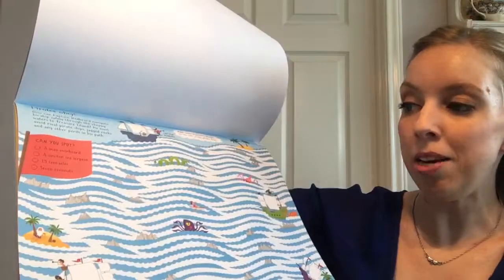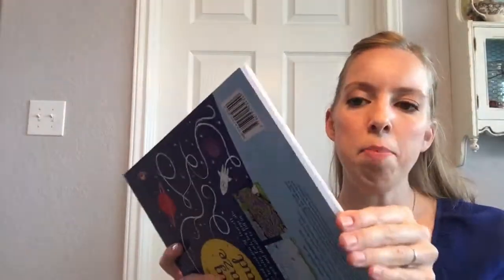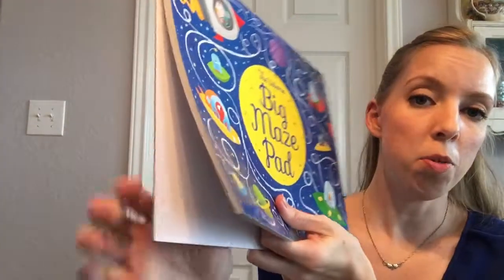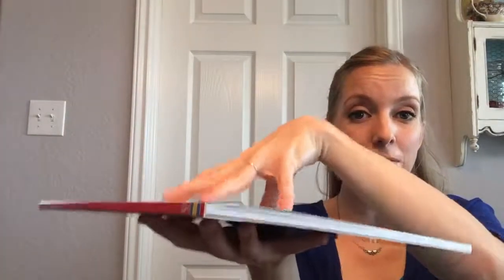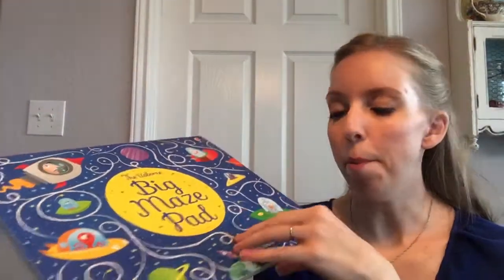So it's activities and mazes. The thing that I love about this is the very back — I don't know if you can see it — is a thick cardboard firm back, so you can take this in the car. In the car seat they can hold it on their lap, or in a doctor's office they can put it on their lap and it has a firm surface to write on. You can tear off a page and give it to them individually, but I like that firm surface if you need something to write on.